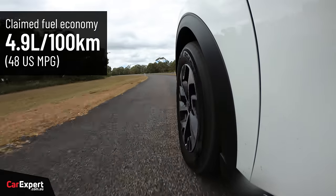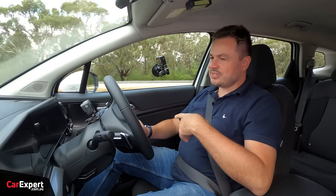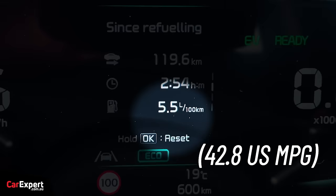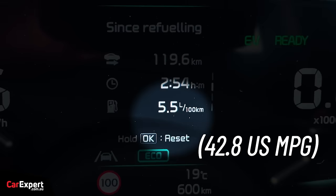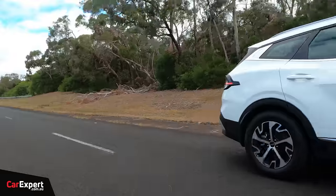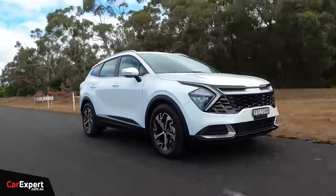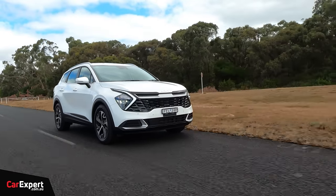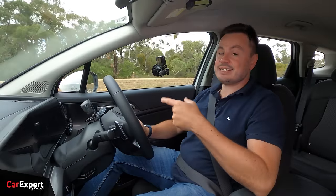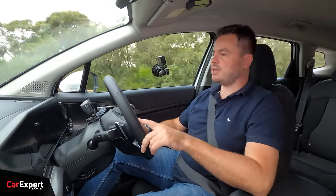Kia claims fuel economy of about 5 litres per 100 kilometres, which is an incredible figure for a vehicle this size. We've actually been averaging around 5.5 L/100km — a mix of highway and city driving — which I still find really impressive. The only downside is that the diesel also offers fantastic fuel economy, is cheaper, and comes with all-wheel drive in the same spec.